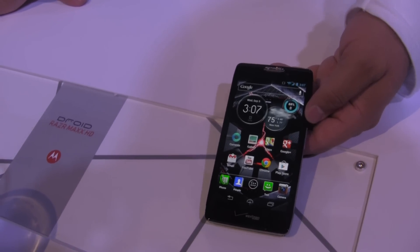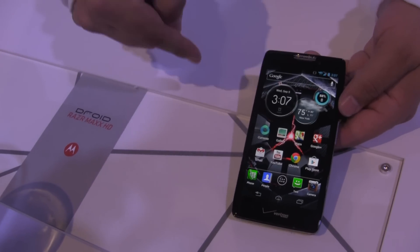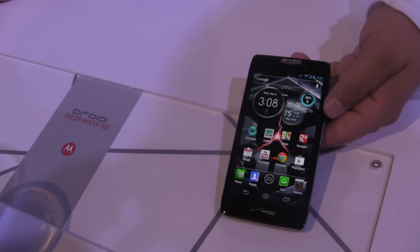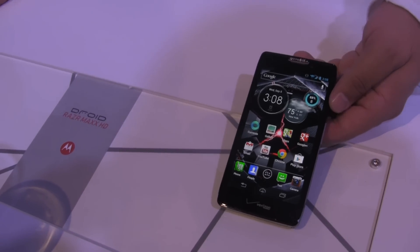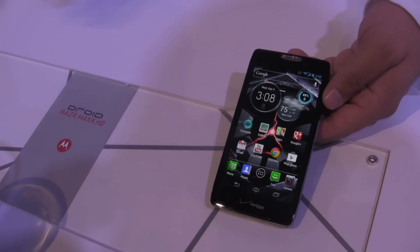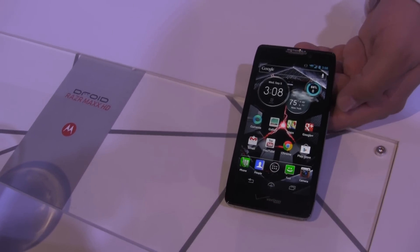One of the things that keeps you going throughout the day and then some is just the battery life built into it. It's got a 3,300 milliamp hour battery which gets you through a day plus some. If you forget to charge your phone once in a while, with this device you don't have to worry about it — you can go to work, charge it up, and your life is good.